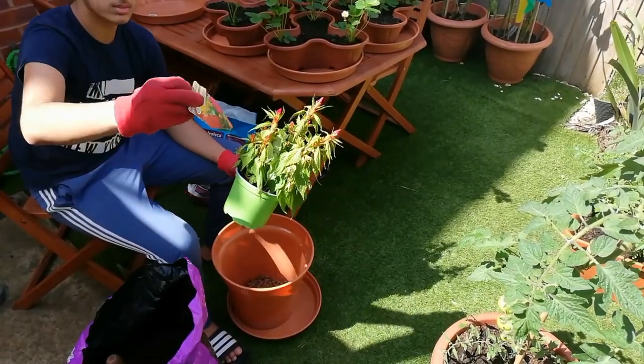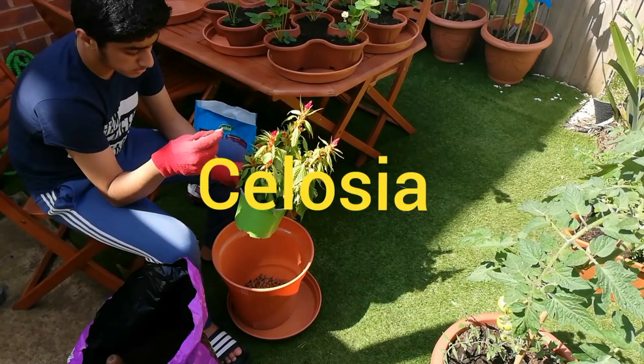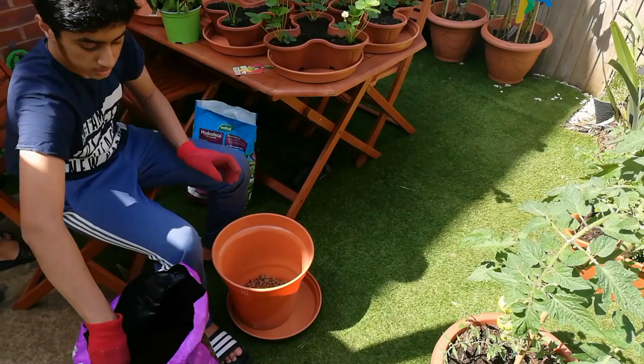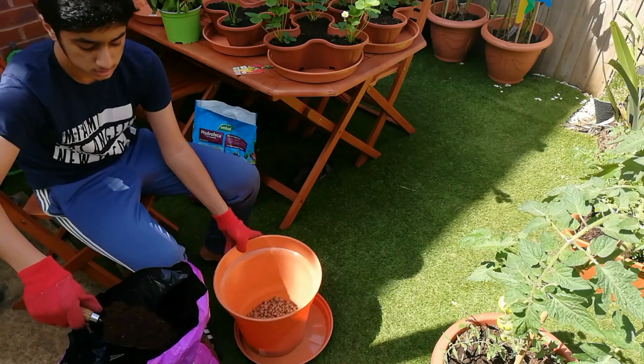Hi guys, in today's video we're going to plant this beautiful celosia plant. This plant prefers full sun and also partial shade, but you don't want it to dry out, so you have to water it regularly.